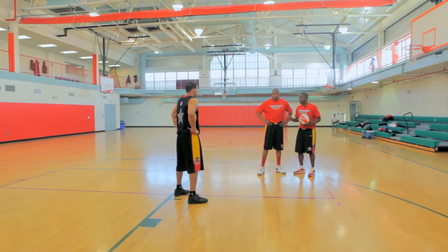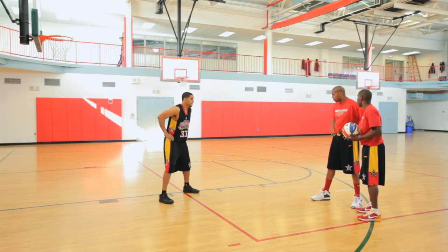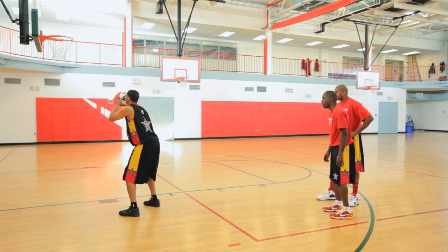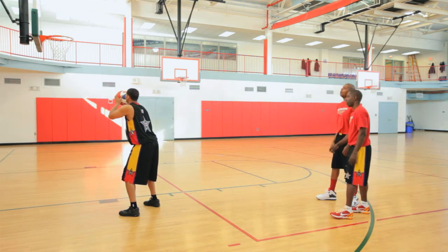This is what we're going to do. First, you're going to establish good post position. He's in good post — you want to get a wide base. And then he's going to show a turnaround jump shot over the right shoulder. I pass it to DP, he catches the ball, turns to the right shoulder. Good footwork — he's squared to the basket. Get a good release point. Good balance.